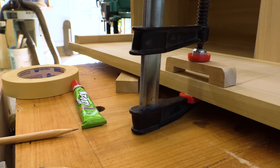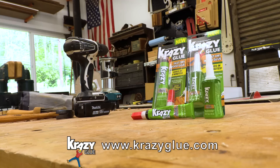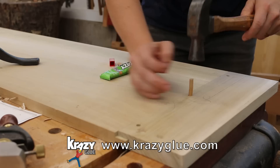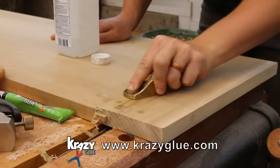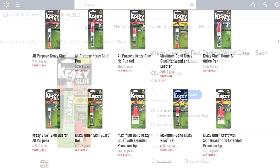Wood glue has historically taken hours to cure. Fast dry wood glue removes that barrier, so now your broken chair legs or assemble-yourself furniture and anything else that needs to be bonded together can happen in less than 10 minutes. Krazy Glue fast dry wood glue is a specially formulated instant glue that sets in minutes and does not require overnight dry time. It is also sandable and washable, making it a great fit for most lumber projects, wood crafts, and wood fixes. It is available at Walmart and Amazon.com.